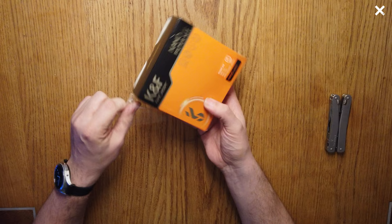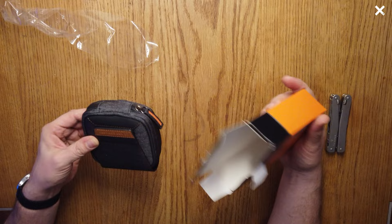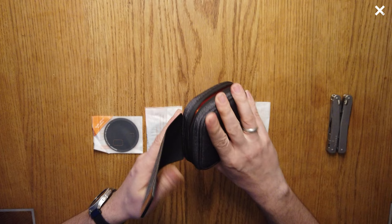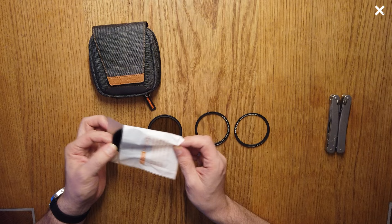Let's start with a quick unboxing. After you have put all the packaging material away, you will have a small filter bag, and inside this filter bag you will have all the filters in small plastic bags. First we have the adapter ring, then the ultraviolet filter, then the polarisation filter, and lastly the ND 1000 filter. That is all you will find in the package.